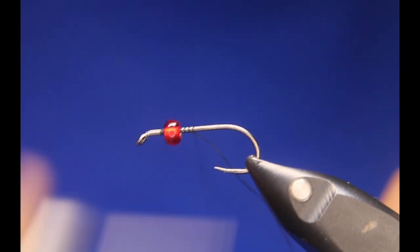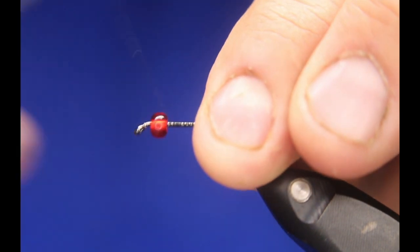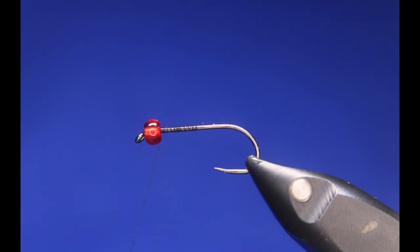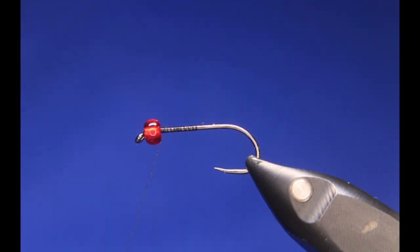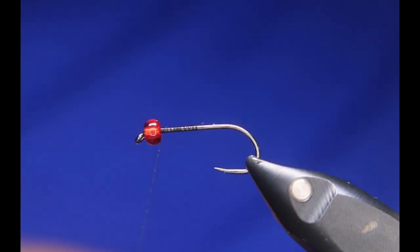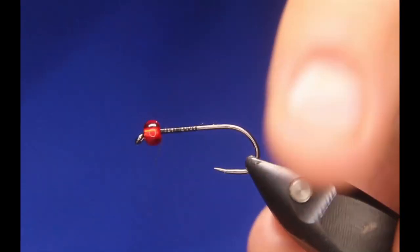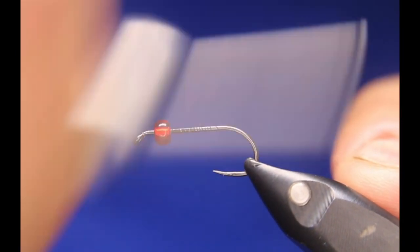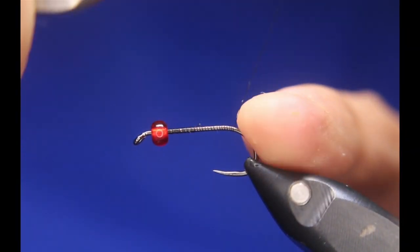There are a few parts to this one. It's not a difficult fly to tie, but it is a little bit more advanced than a simple fly. For any beginners out there, this one will challenge you. It'll take some time because there are a few steps that have to be done in a certain order, and you just have to be patient with it.